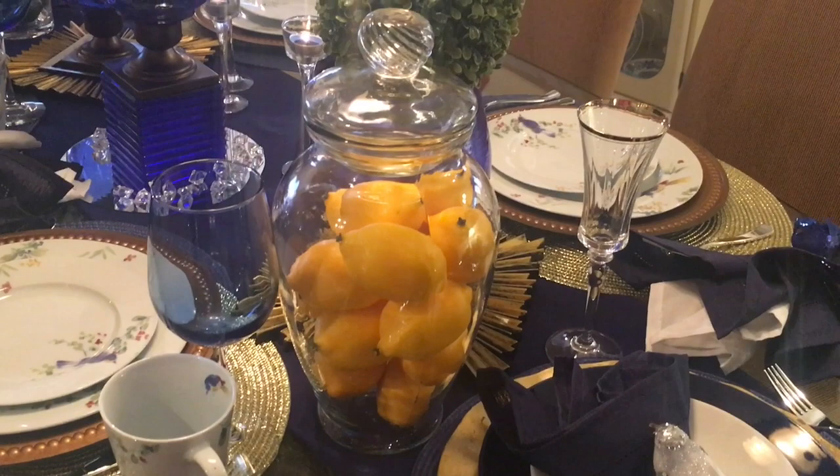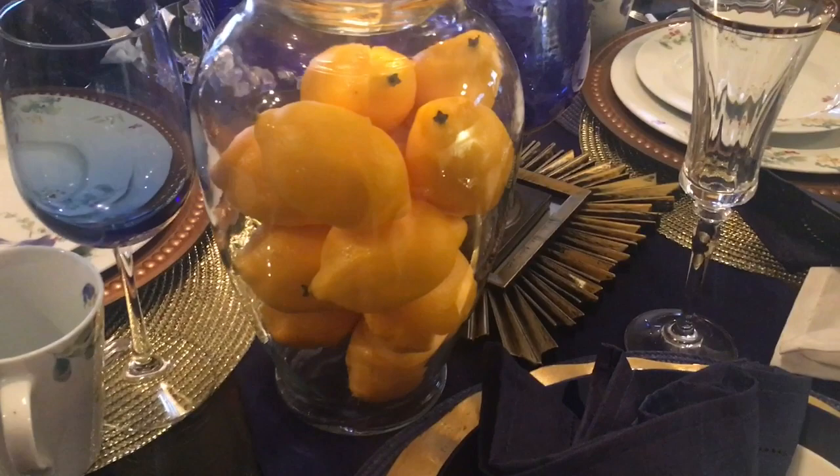For the collaboration, we had to incorporate fruit on our tablescape. So as you can see here, I've added some artificial lemons to an apothecary jar.